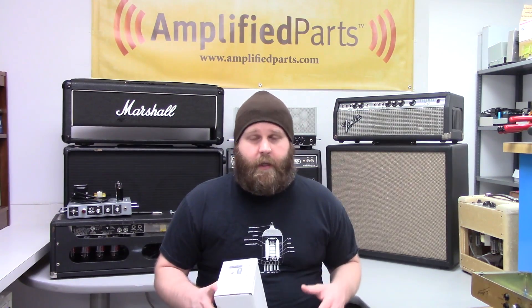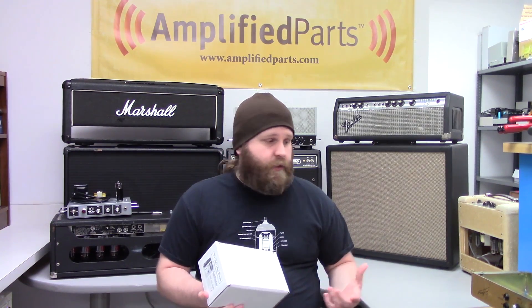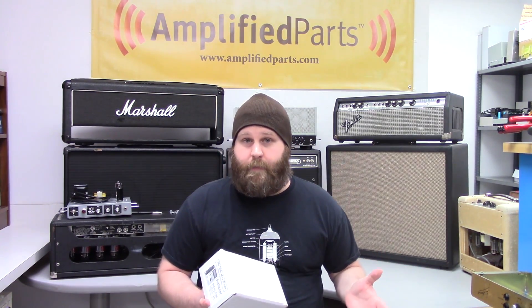This is Justin from Amplified Parts. Today we're going to talk a little bit about the Tube Amp Doctor Bias Master. This is a bias meter that you would use to get your amp set to the proper bias measurement.